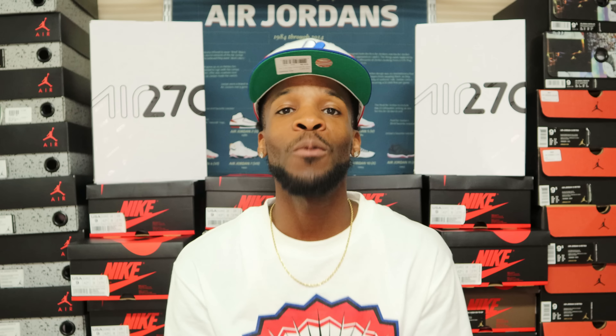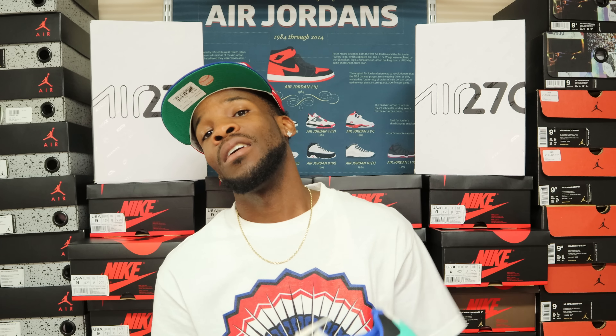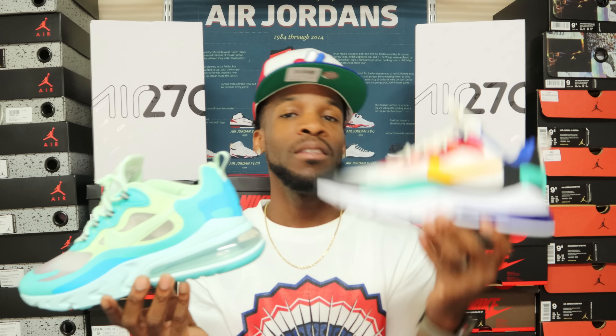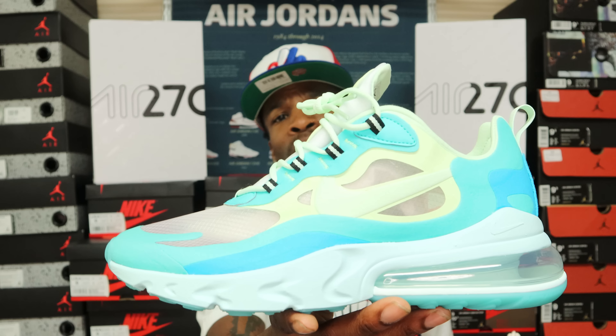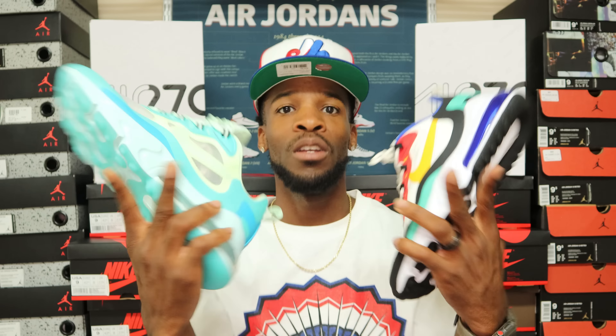Thank you guys for watching the video. If this is your first or second time stopping through, go ahead and hit that subscribe button and join the family. We've got a lot coming, so stay tuned and stay blessed. It's your boy Jay the Sneaker Guy checking out with the Nike Air Max 270 Reacts — University Gold and the Frosted. Let me know in the comments which one you think is better. Stay blessed till my next video — peace.